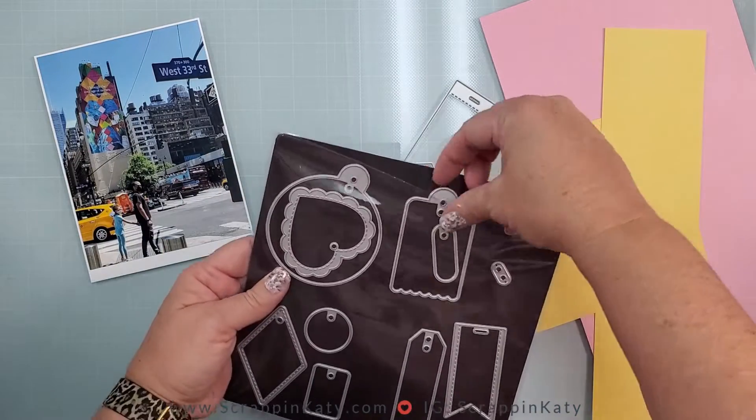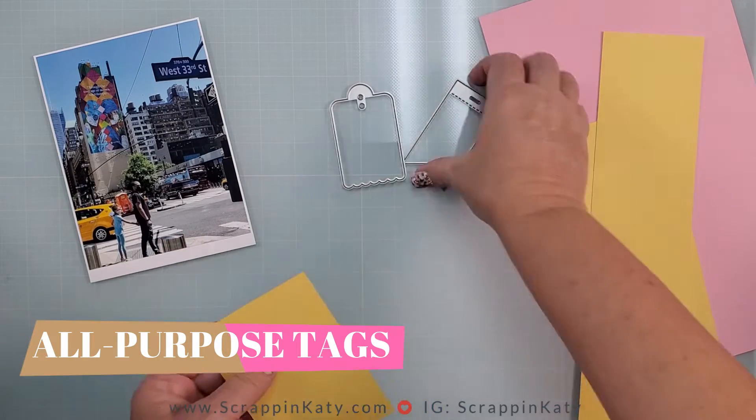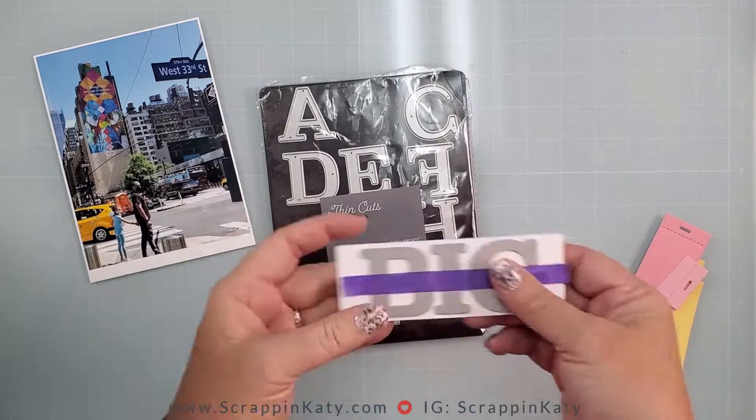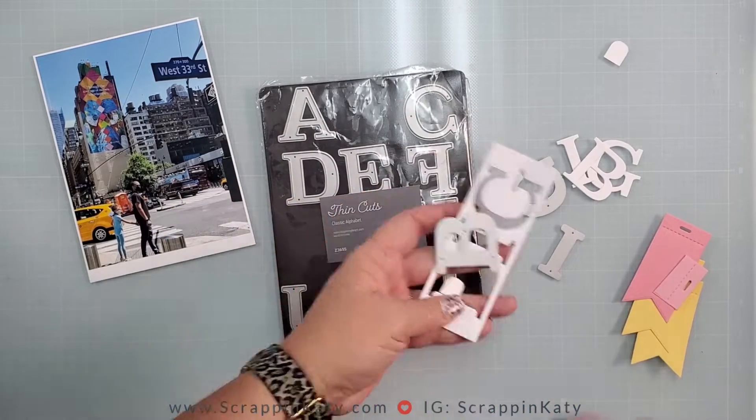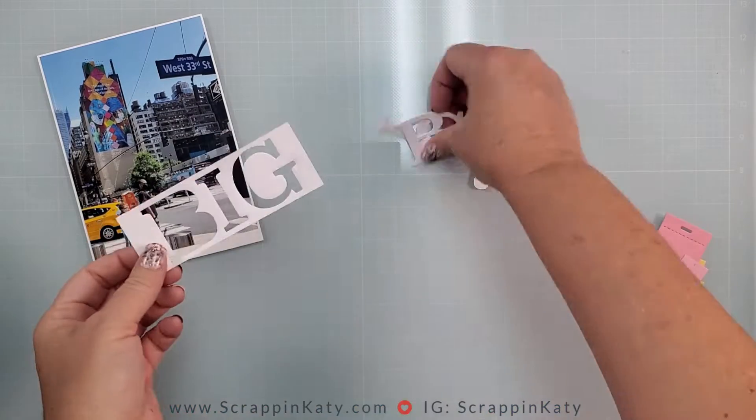I want some tags coming out from the side, so I've pulled out one of my die cuts and die cut that off camera, as well as my title. The title is big and I'm going to add some stickers to finish the title off.